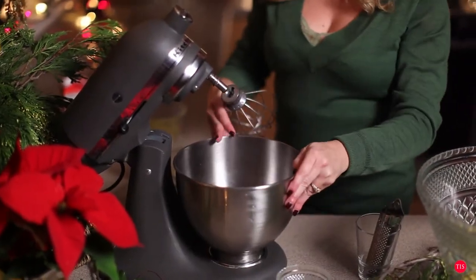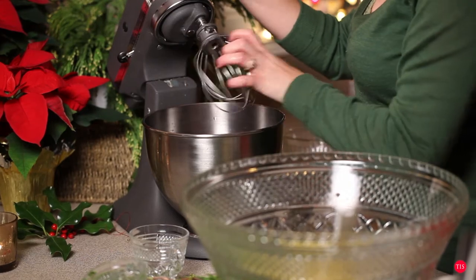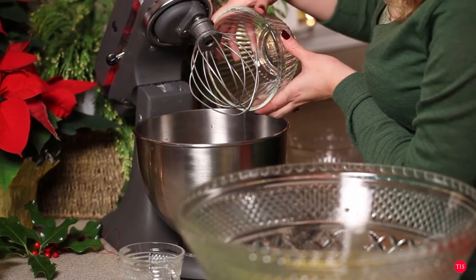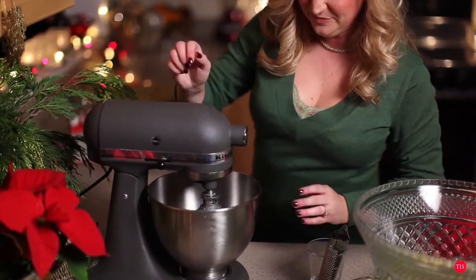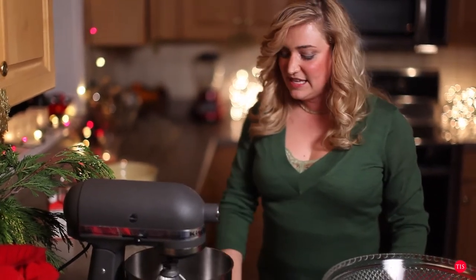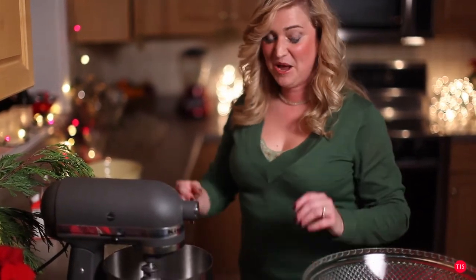Now let's get to the egg white mixture. We want to make sure these are nice and fluffy, so we'll put the mixer attachment back on, add the egg whites to the bowl, lock it down and start. This usually takes about three to five minutes to get the right consistency. Just keep your eye on it and watch it until it gets nice and fluffy and stiffens up — you'll actually see it come to life.